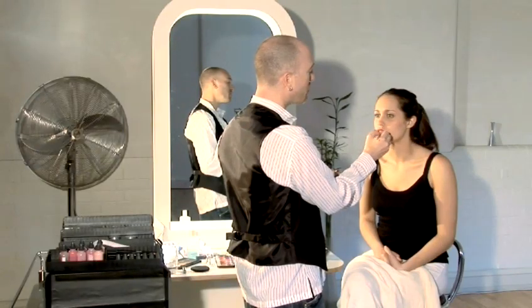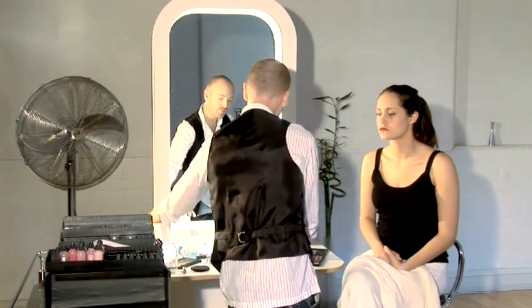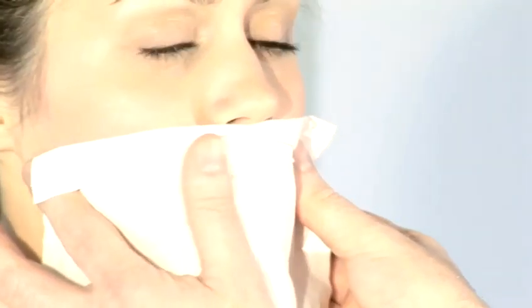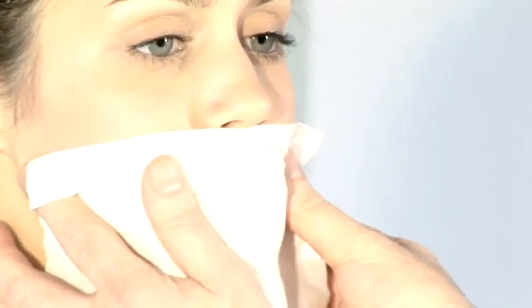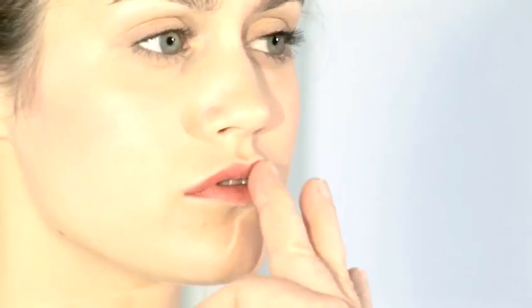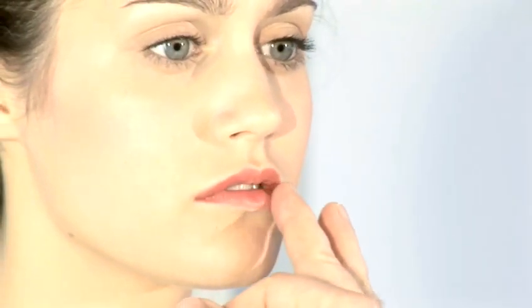If you think this look is too strong for you, all you need to do is take a tissue and simply blot. The effect of this is more of a wearable, user-friendly kind of red — then blend the color into your lips so that it almost becomes a strong stain, similarly to something that Liv Tyler would wear.